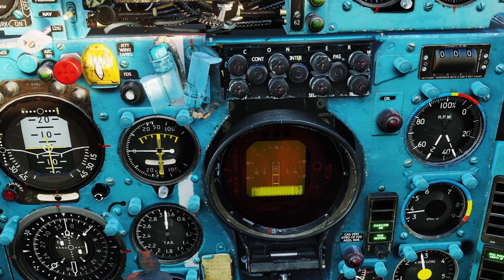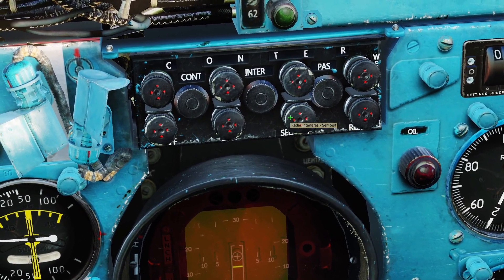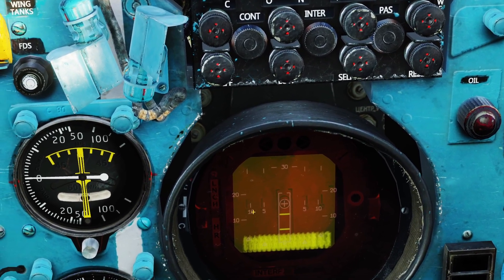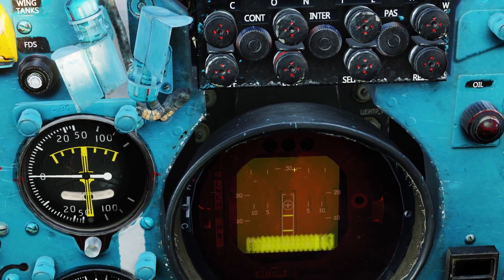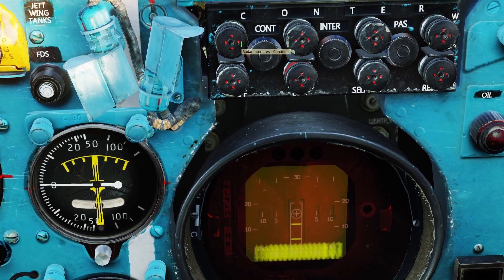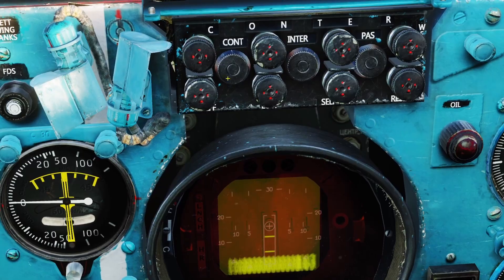Next, there are all these filters on top. This button is for the self-test, which I already went over. This button is the low speed filter — if you're trying to find something flying really slow, like a helicopter, you can turn this filter on and it will make it easier to find. If you ever need to turn off any of the filters, click the reset button and it will turn off every filter.